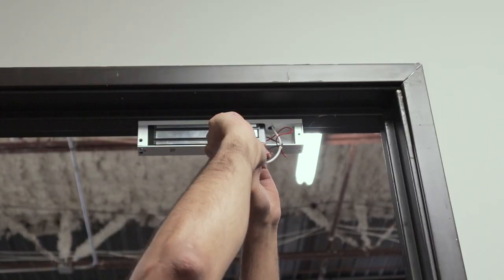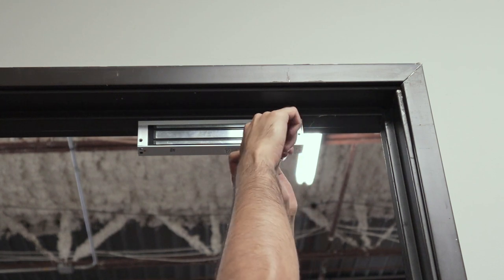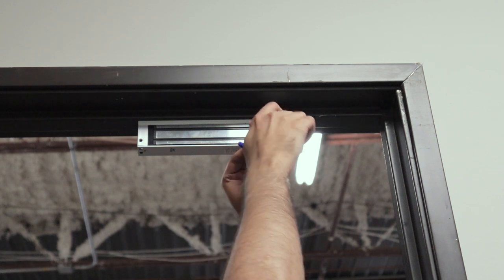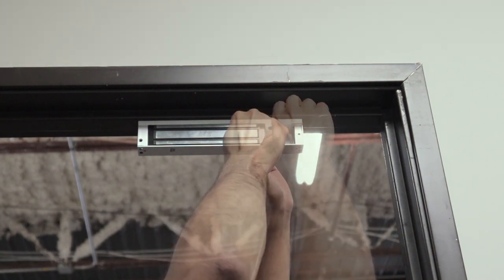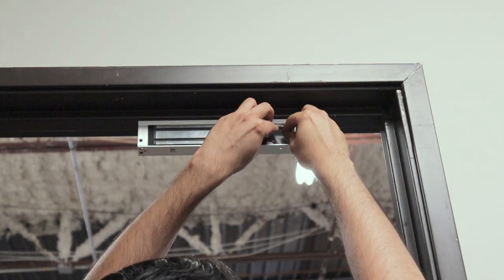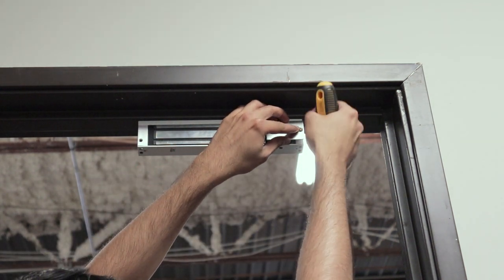Now that we have our mag lock secured to the mounted plate, we're going to wire the negative to the negative wire on the mag lock, and positive to the positive. We're going to be using these blue wire connectors to secure the connection. The connection is secured — let's go ahead and fit these connectors inside and mount the plate to cover them.